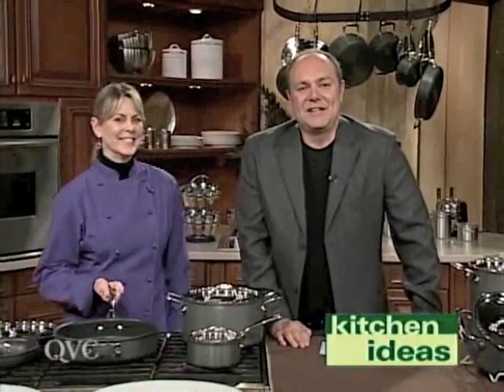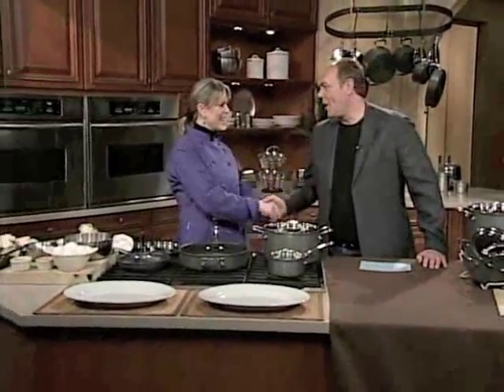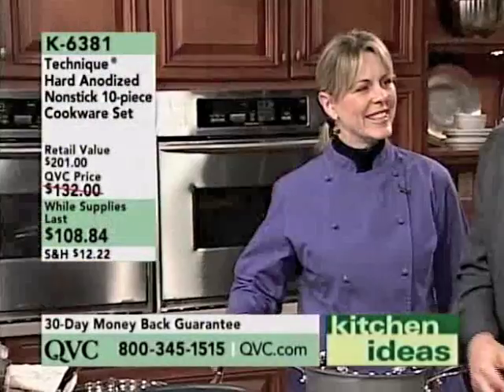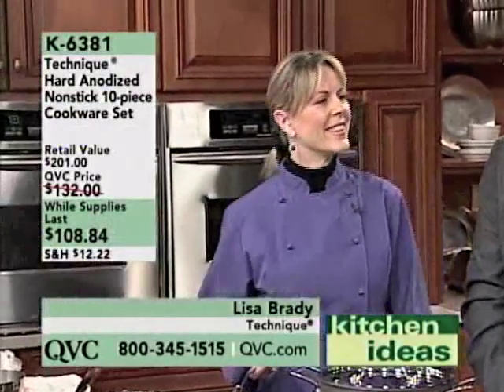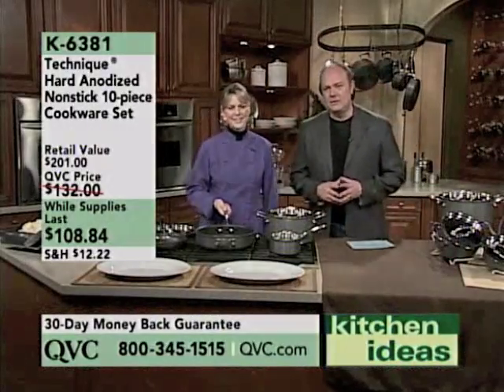It is Kitchen Ideas on QVC. I'm your host Dave James and standing next to me is Ms. Lisa Brady. How are you? Good to see you again. She's been cooking for many, many years and in fact has been representing our Technique, our more professional line of cookware, for several years here at QVC as well.